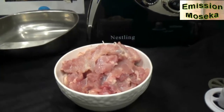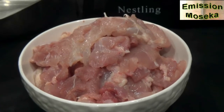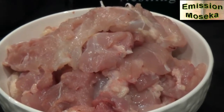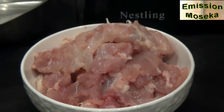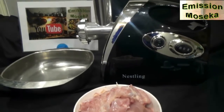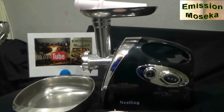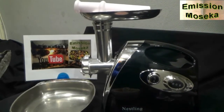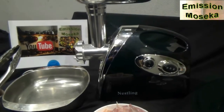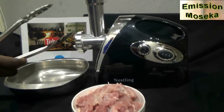The problem is that at the grocery store, they sell ground meat, but when I ask them to grind it fresh, they charge extra, and it becomes very expensive. So I decided to buy this little meat grinder for making my own ground meat at home.